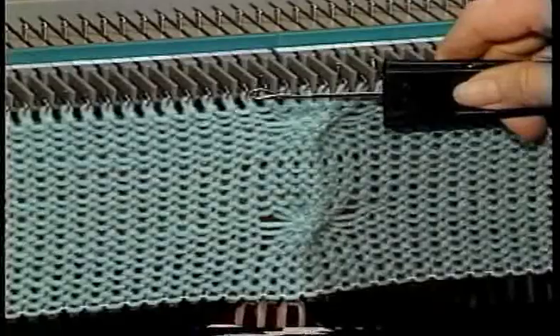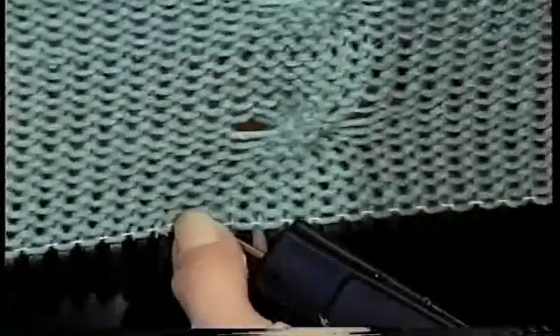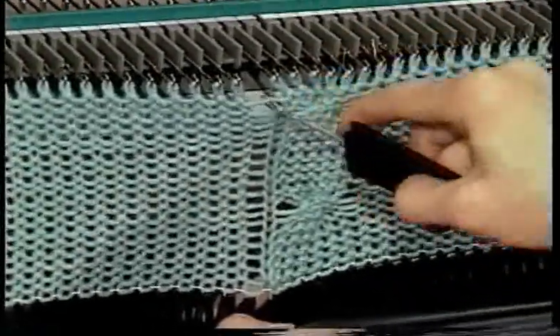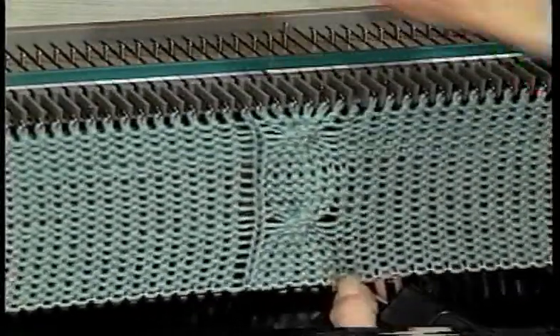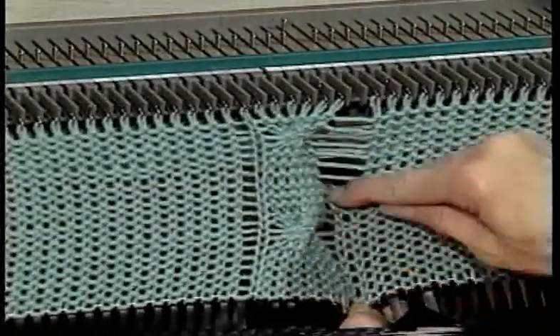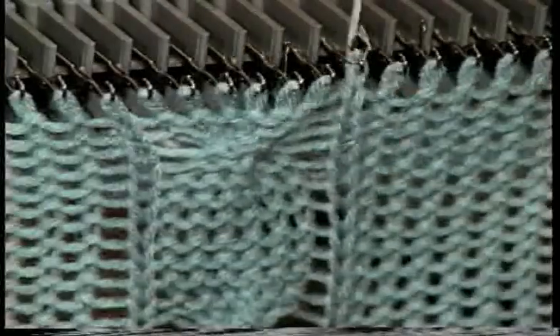To make the purl or definition stitch on each side of the cable, insert the latch tool into the first row of the stitch adjacent to the cable. Release the stitch and let it unravel to the latch tool. Latch up the stitch as you would for doing ribbing. Repeat this for the stitch on the other side of the cable. Note that you will want to drop and latch up the stitch approximately every 20 rows or you'll have to be latching it up from the floor.